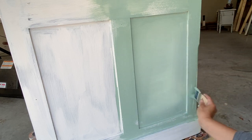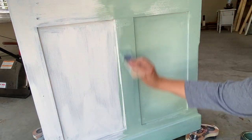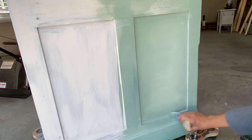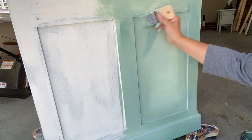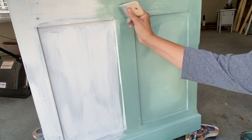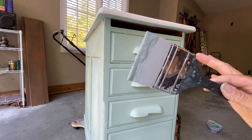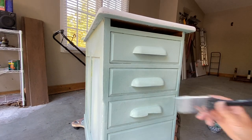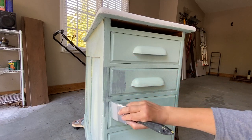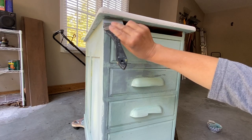You'll notice I use the same brush for everything and I did not wash it in between colors. I wanted a little bit more color variation, so I decided to add some Skeleton Key. I'm using my color shaper to do that — you could totally skip this step and I think you'll get the same end result.